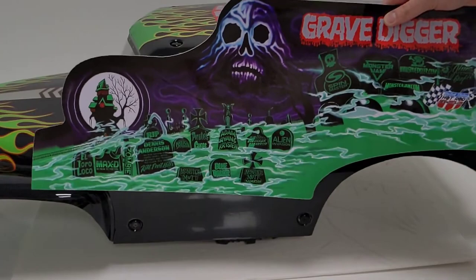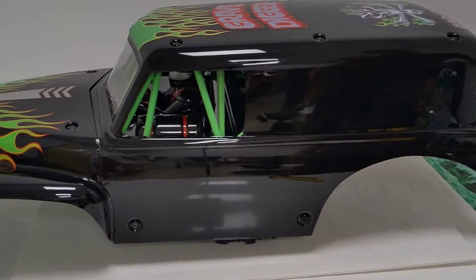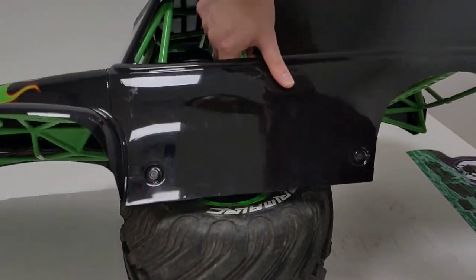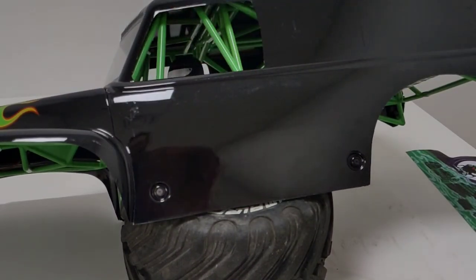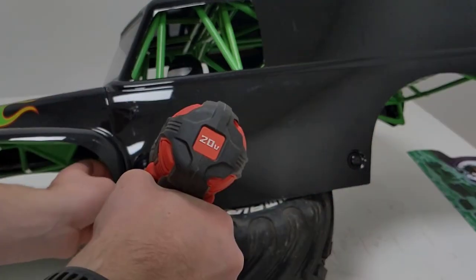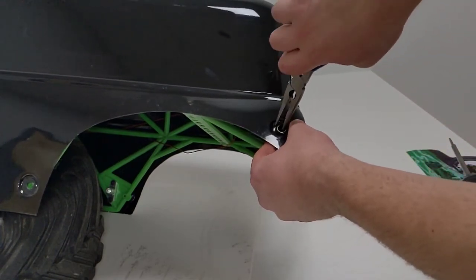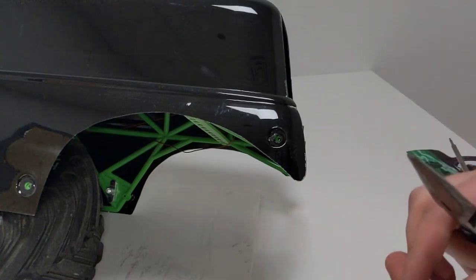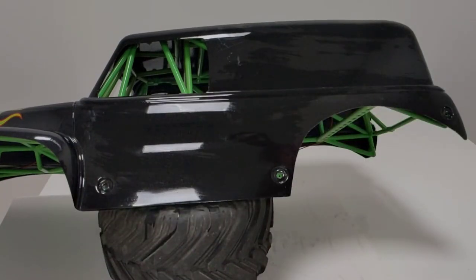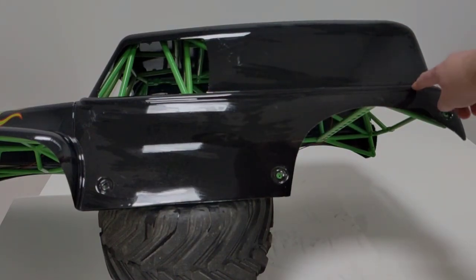Now for the side sticker, which is probably one of the most difficult stickers because of the shape and size of the body. The way I like to do this is to have the body resting at an angle on one of the tires. The first thing you have to do before putting this sticker on is remove the roll cage screws. Sometimes the plastic washers can get stuck in the Lexan, so you just use little pliers and you'll be able to pop it out. There are also backings on some of these that you want to keep.